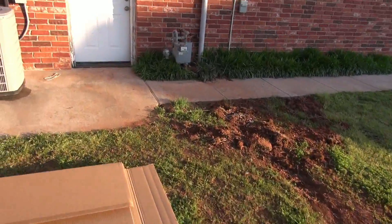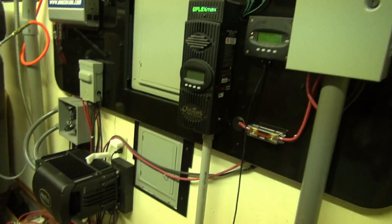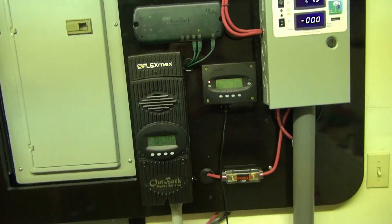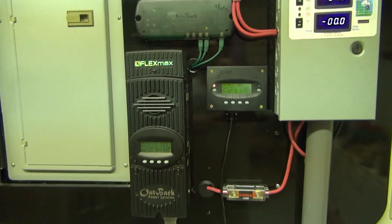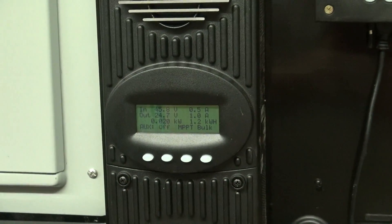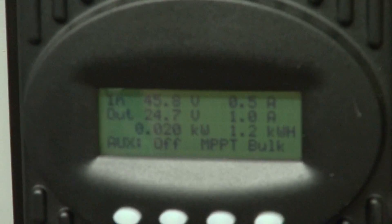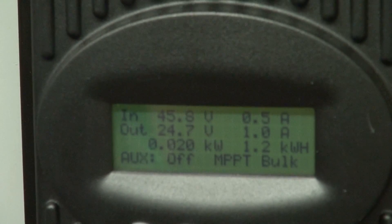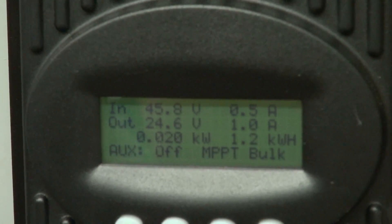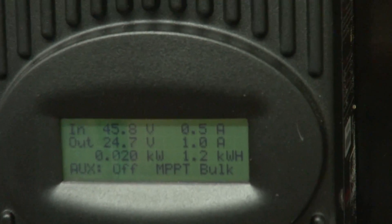We've had terrible clouds today. We had one burst of sunshine about three o'clock and off two panels I was doing over 13 amps, so that was pretty exciting. So in the house, there's my Outback Flex Max — I'll zoom in so you can see. It's working just fine. The sun's almost down — it's 7:30 right now — and there's 45 volts, about half an amp, putting out 24.7, one amp. We did 1.2 kilowatt hours today, which is pretty good because it was pitch black outside — I was actually shocked by that.